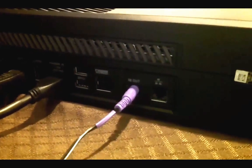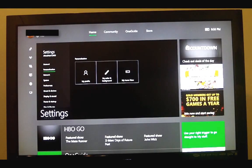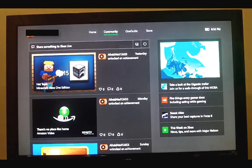Here's a quick demo of what the live TV guide looks like on the Xbox One hooked to a cable box and controlled via an infrared emitter. I got it on Amazon — I'll give a link in the description. Setup was super easy, just follow the straightforward instructions.